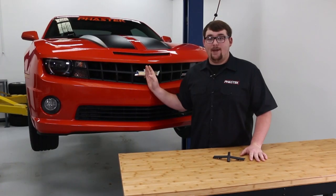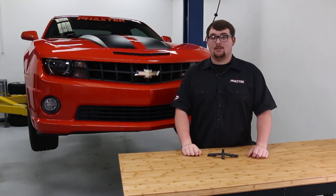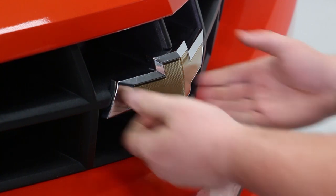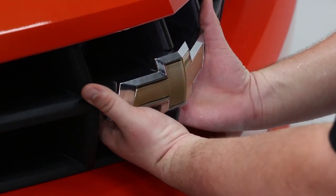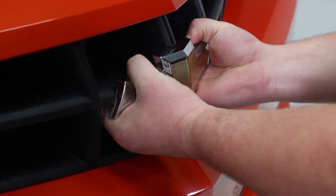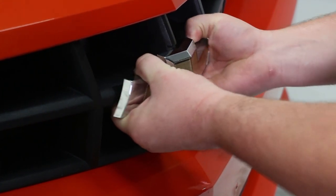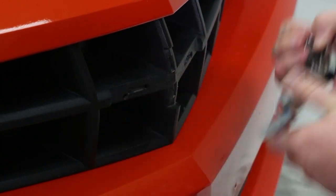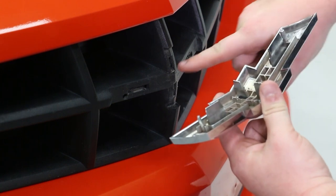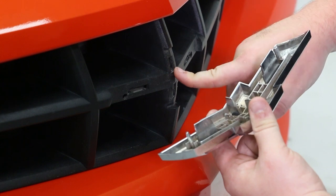The removal of the factory bowtie and the installation of the bowtie delete can be done with just your hands. So let's get started. On the underside of the factory bowtie you can feel the two mounting clips on the left and the right side. While pulling down the clips with your fingertips, gently and firmly rock the emblem side to side to release the outer and center clips. Now if you break one, it's not that big of a deal — just make sure you pull them out of their holes so they don't hinder the installation of the bowtie delete.